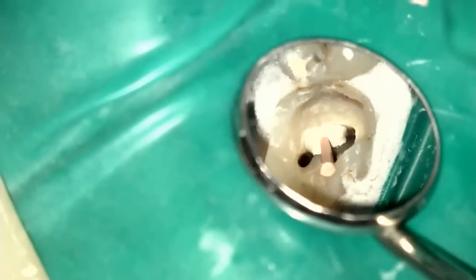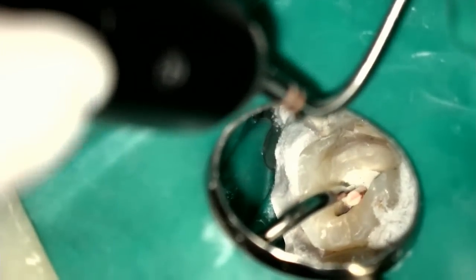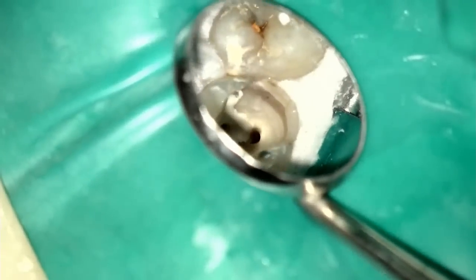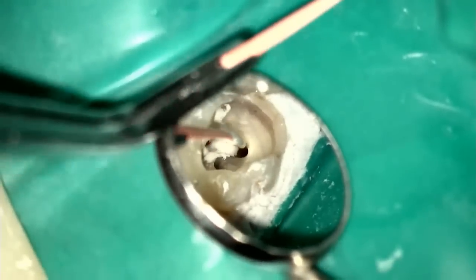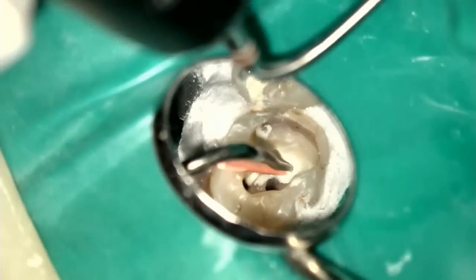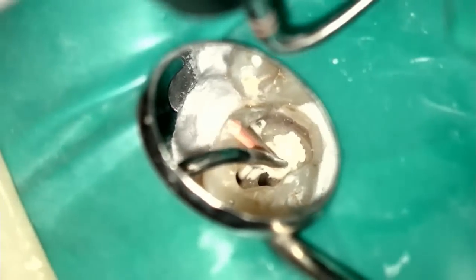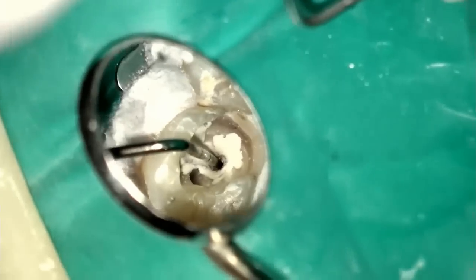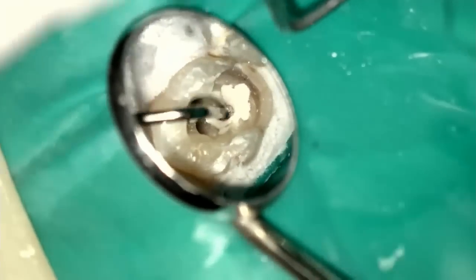The canal chamber is nice and dry, the canal orifices are nice and dry. I apply a little bit of sealer — you'll notice I'm not putting in a ton of sealer. We down-pack to five to seven millimeters from the apex, usually about five millimeters. I'm not overly concerned about packing every time to within three millimeters of the apex — as long as I can get to within five or six millimeters, I'm really going to be happy. Here goes — that's the palatal canal I'm packing down.